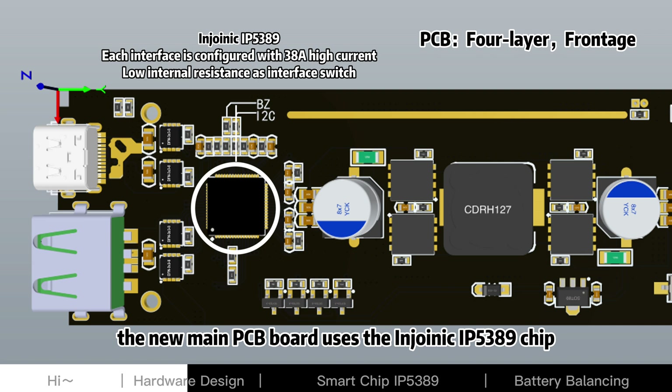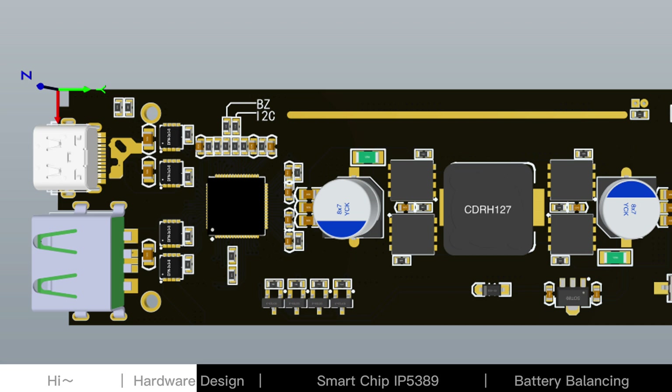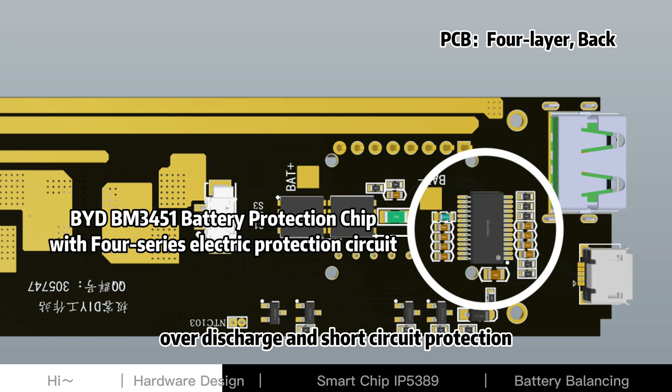After our redesign, the new main PCB board uses the Enjoinic IP5389 chip, which can support a maximum 100W power output with 8 × 18650 batteries. The battery protection circuit supports four series batteries with over-current, overcharge, over-discharge, and short-circuit protection.